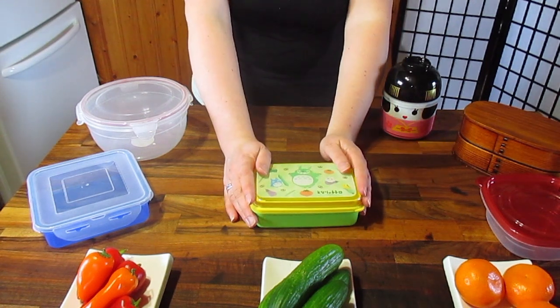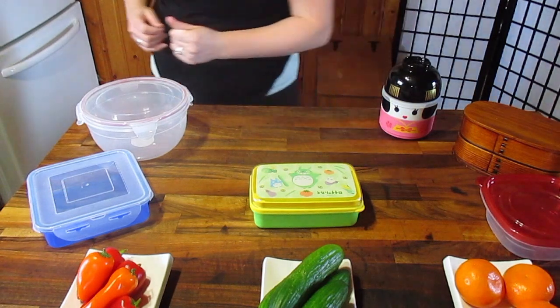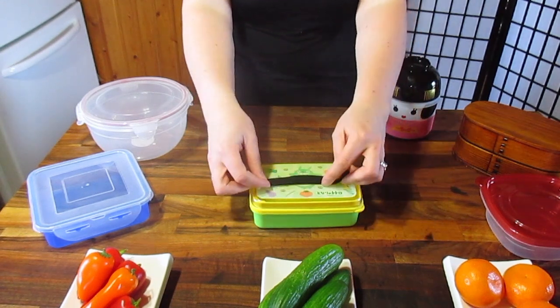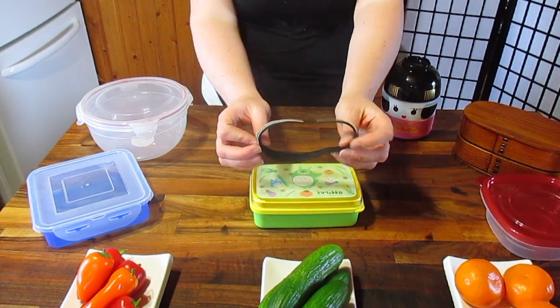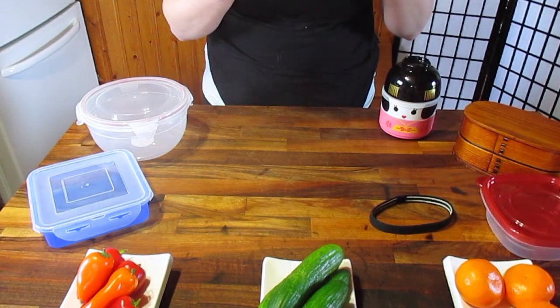There are a million and one different kinds of straps you can get for a bento box — you just have to search for them. Sometimes they're called a bento belt, sometimes it's called a strap. These are what they tend to look like: a piece of rubber, or a piece of elastic with a joint. This one's got a rubber inside, which is fantastic — if you can find one, great.